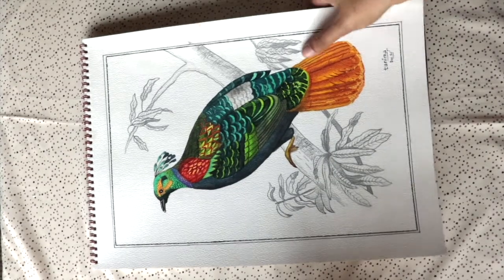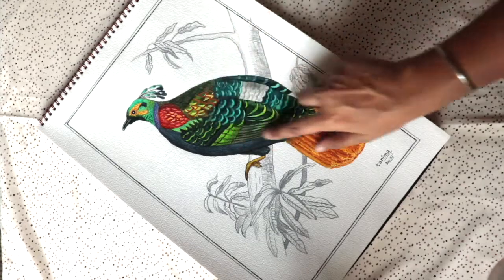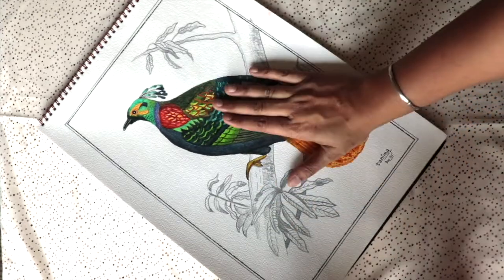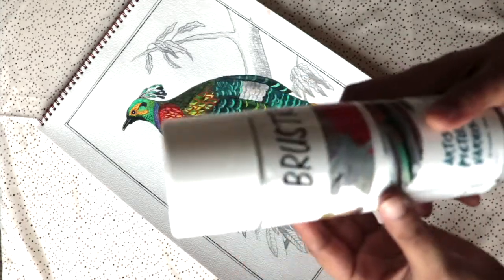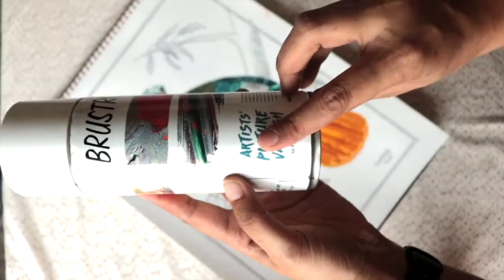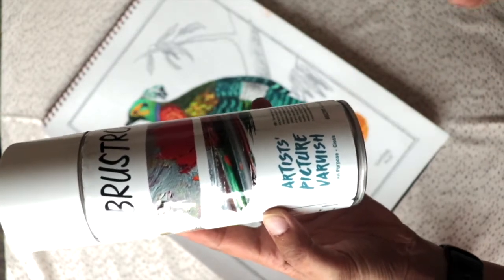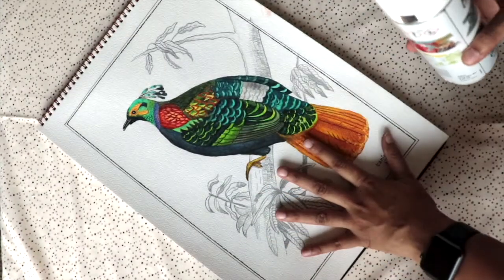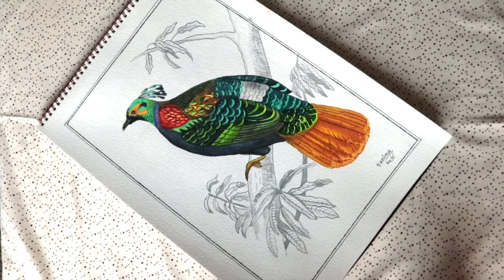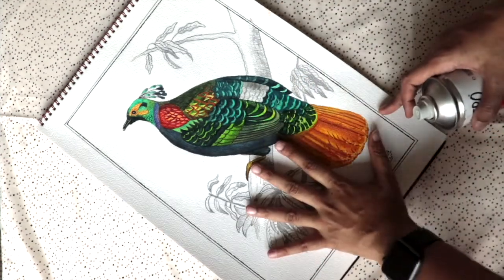So let's start the varnishing directly. Here is the painting we'll be varnishing right now — it's a watercolor painting. As I showed in the other video, first we'll varnish it with a spray. Here you can see we have the Brusho all-purpose gloss varnish. You have to make sure it specifically says 'all-purpose varnish,' because otherwise it won't be properly applicable for watercolors — so always check that when buying.